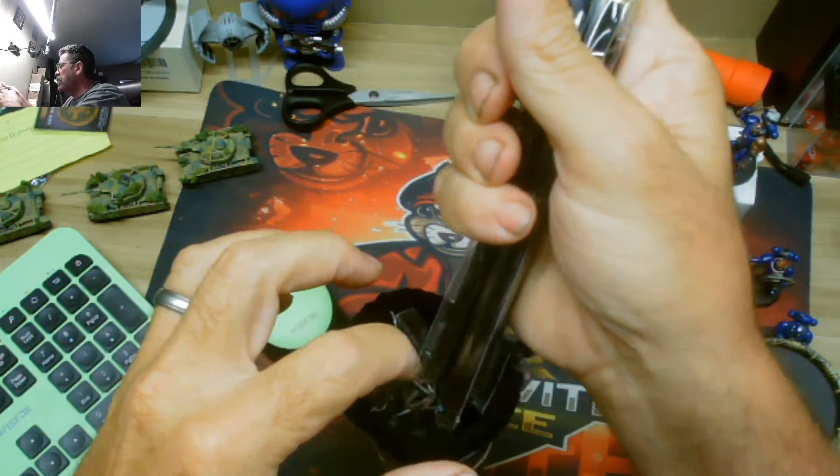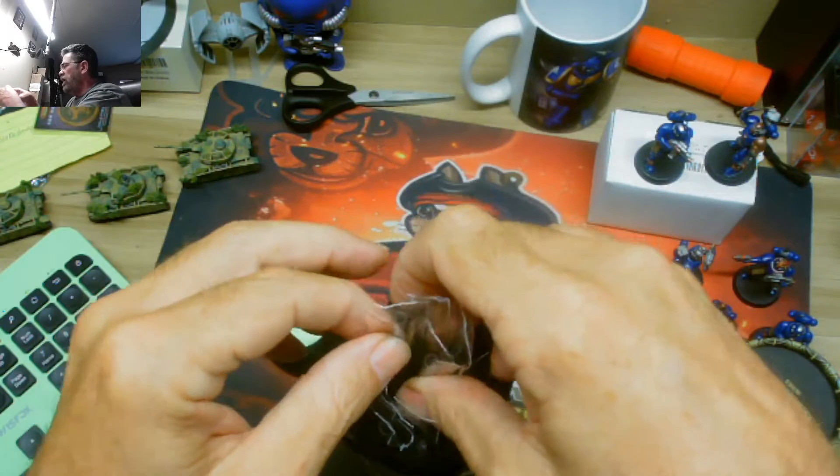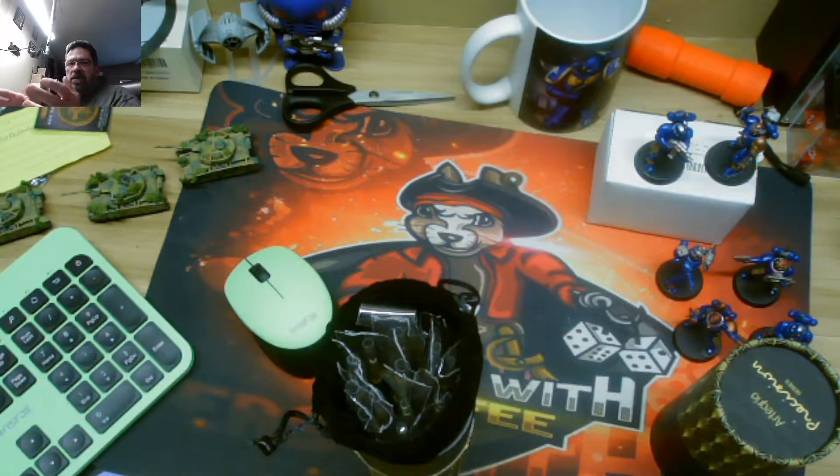I thought, you know what? For the price — $17 for $25 — why not? Because as these supply shortages are affecting food and everything, they're going to start affecting your hobby too. They already are in some areas. So I kind of want to get some brushes — if I run out of a brush and there's not one readily available, I have one in this hobby.